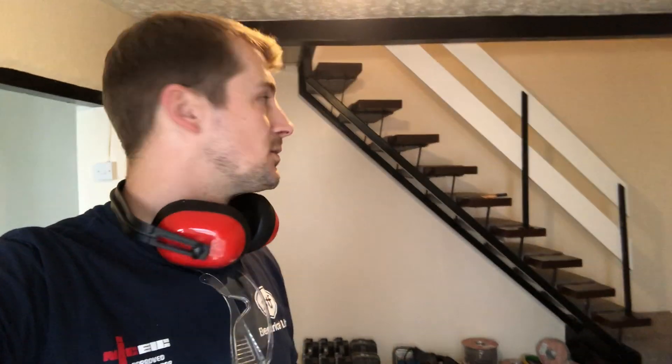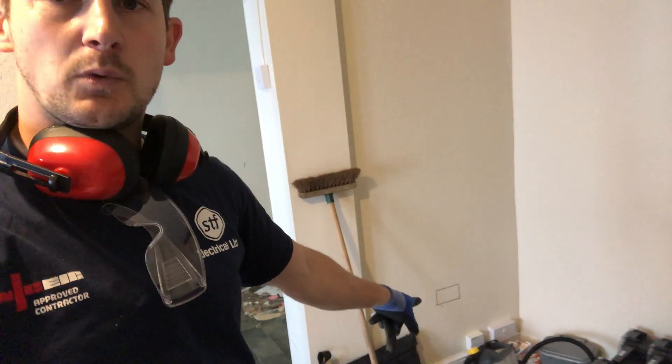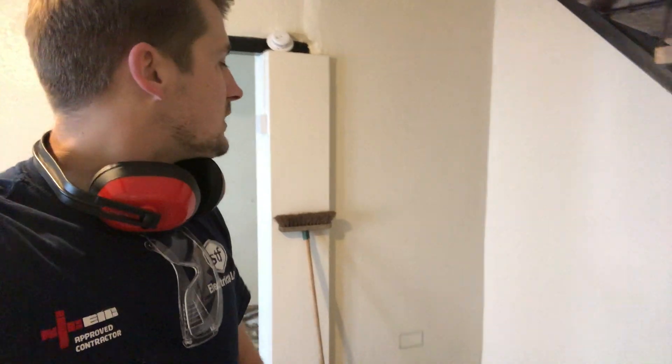I'm avoiding that wall like the plague. I've done all my marking up which I'll show you in a minute - managed to keep everything off that back wall, so there's nothing that needs to be done on that back wall, which is great. This is the closest we'll come to it with this socket, but this is a stud wall here so that's fine, we can grab that.